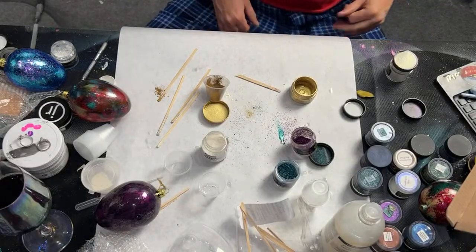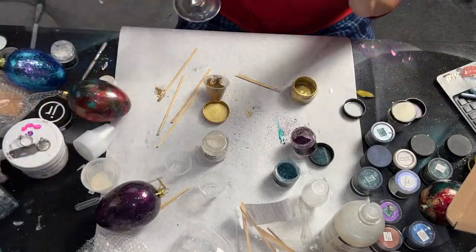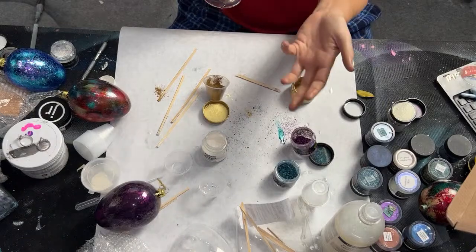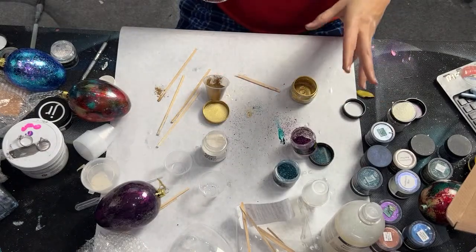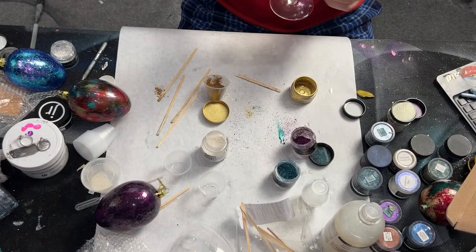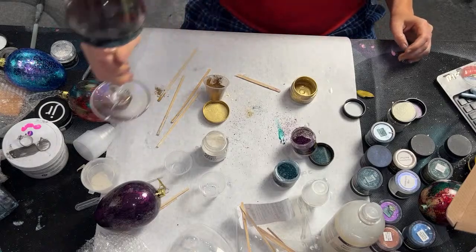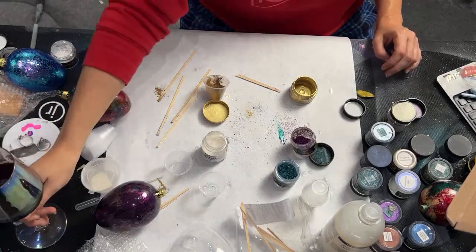Stone Coat is coming out with a new resin. It's going to be a two or three hour quick-setting UV-resistant epoxy. It's going to be amazing. I have seen them work with it — I haven't tried it yet, but I will be carrying it.